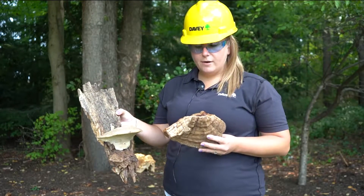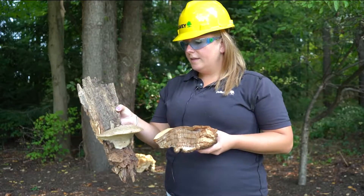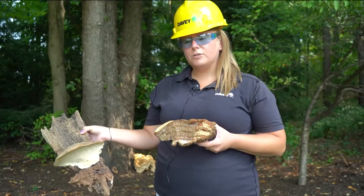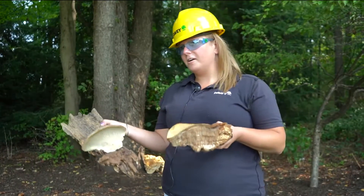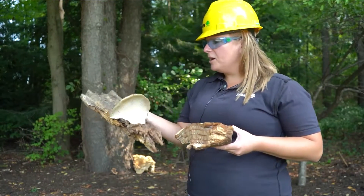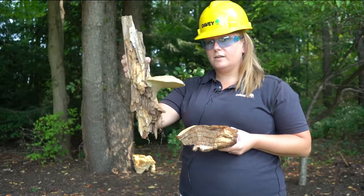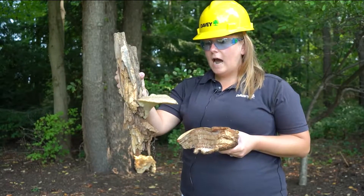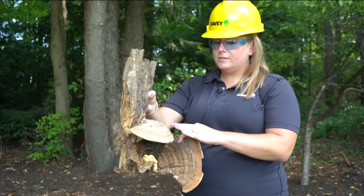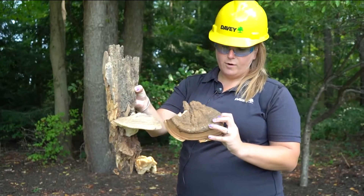The next fungus is called artist conch. The scientific name is Ganoderma applanatum. A helpful way I remember how to tell it apart from other Ganoderma species: Ganoderma applanatum is an A, so artist — A, applanatum — A. The best way to identify it is first, it's one of those shelf fungi that grows out of the tree like a shelf. On top it's going to be a brown color — this one's a little lighter because it's older, so it tends to fade.